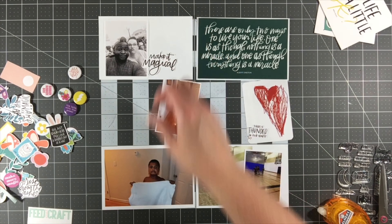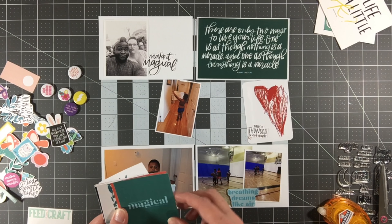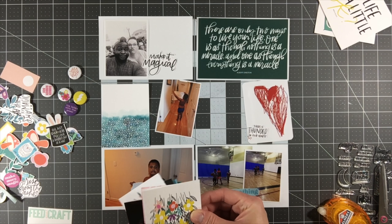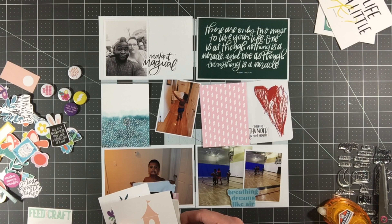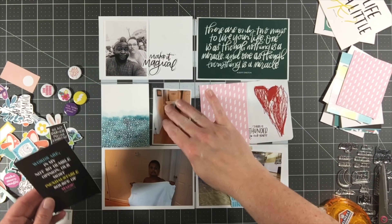I noticed that the 4x6 cards I have left — there are three including this one — they all have pretty large graphics on them, so they're definitely going to be filler cards. They're not going to be cards that I can layer photos on top of, so I'm just taking the opportunity since I have this open 4x6 pocket to go ahead and do that. Now I'm working through what I'm going to put in the 3x4 pockets.